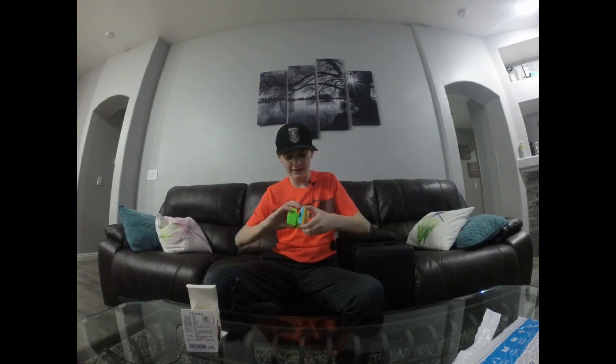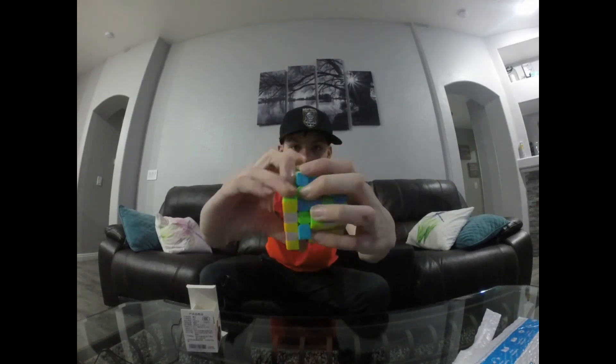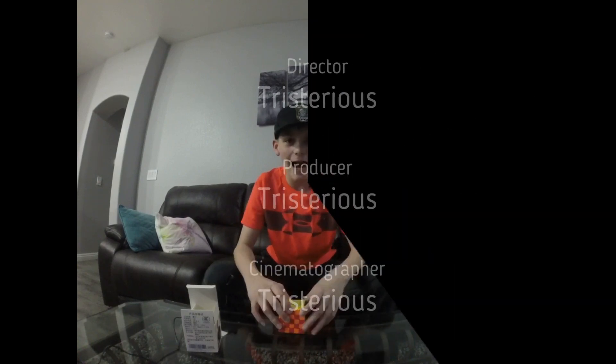Wow. Let me do the checkered pattern, and then that's it for today's video. Super awesome. Alright guys, let's end our video here. Don't forget to like and subscribe. Tristerius out.